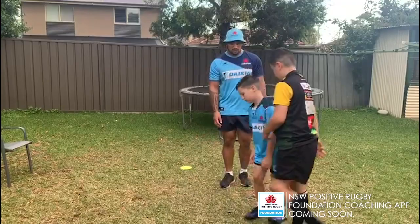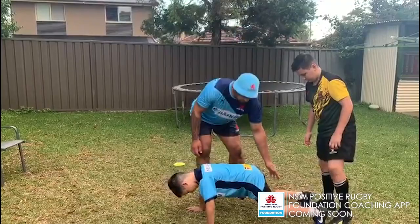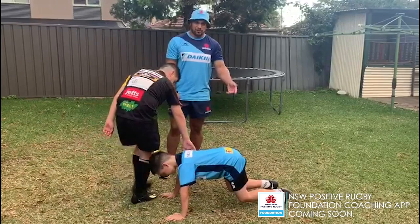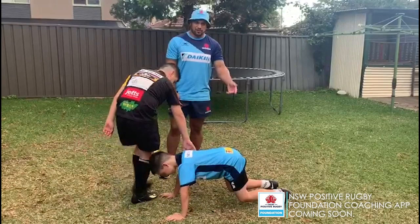We've got once more. Knees forward — that's it. Head neutral. Great work. If you've got a partner it would be perfect, but if not, you can just hold that nice strong position. Three, two, one, break. That's it.